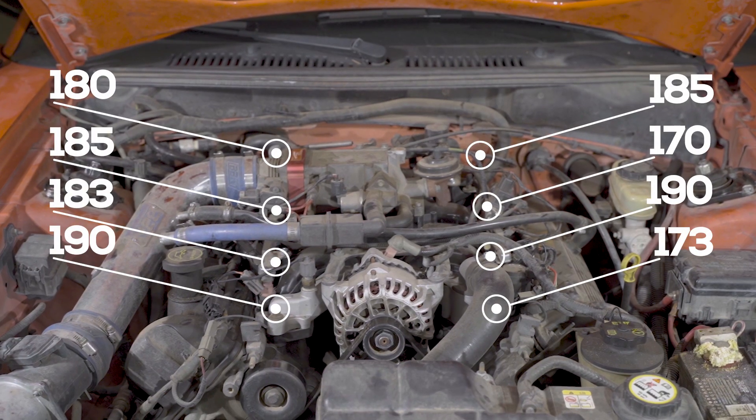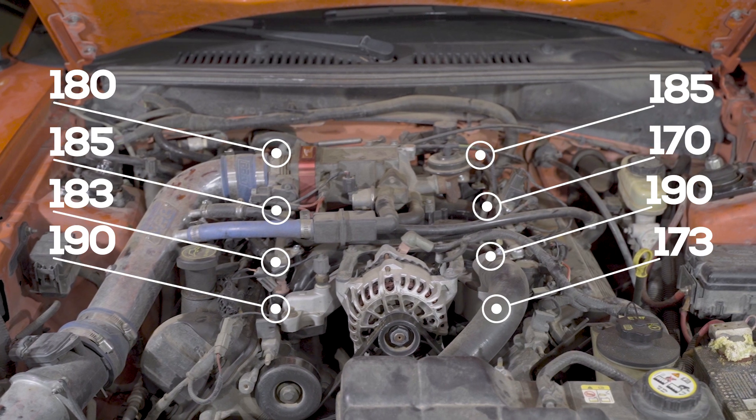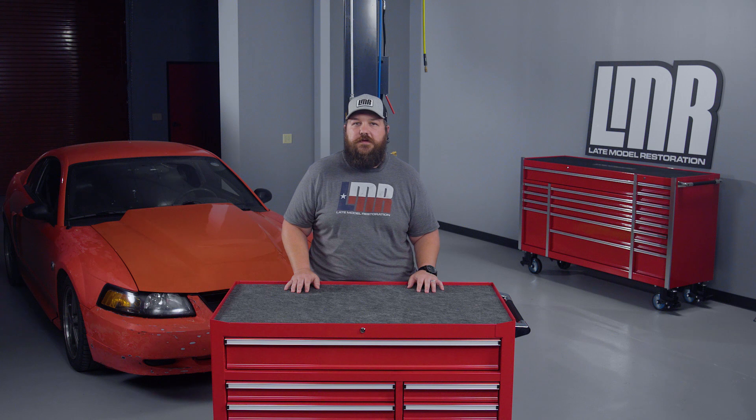Once completed, reinstall all components and check your work. From our highest to lowest readings, we had fairly close numbers — this would be considered normal overall. If you had one that was clearly lower than all the other cylinders, you know you may have an issue there with that one.